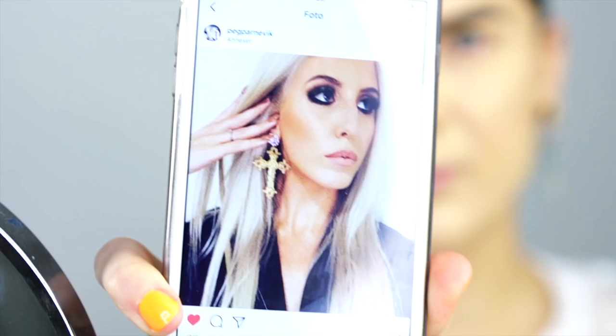I'm actually gonna start under my eyes, because everybody always starts on the eyelid — so I'm gonna show you how you can actually start underneath your eyes as well, because there are no rules in makeup and you can do whatever you want.